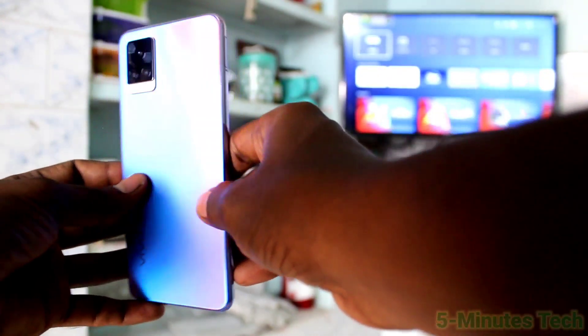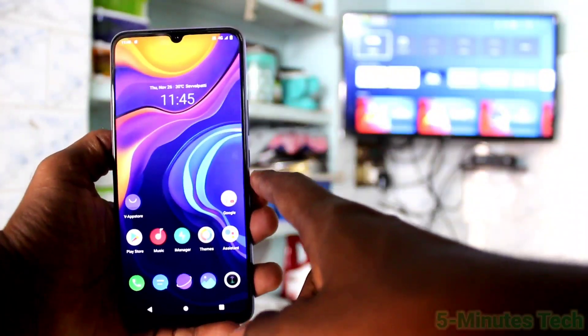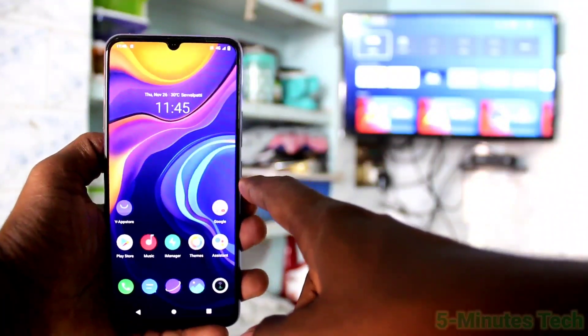Hi friends, this is Phymos Tech YouTube channel. Here is the OV20 smartphone. In this video, I will show you how you can do screen mirroring in your OV20 phone with the NeonDight TV.